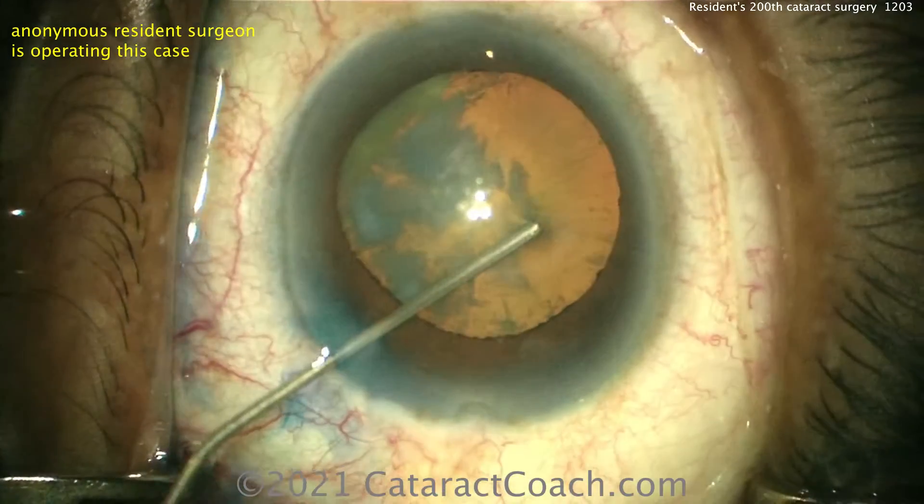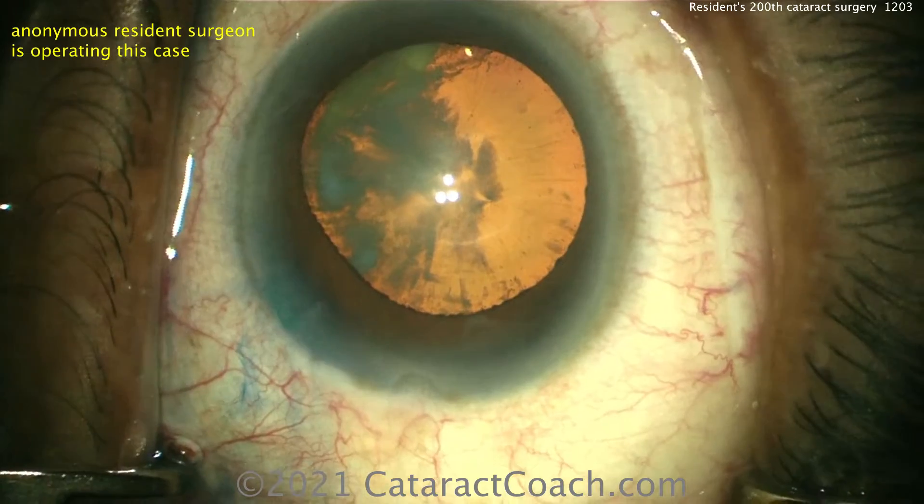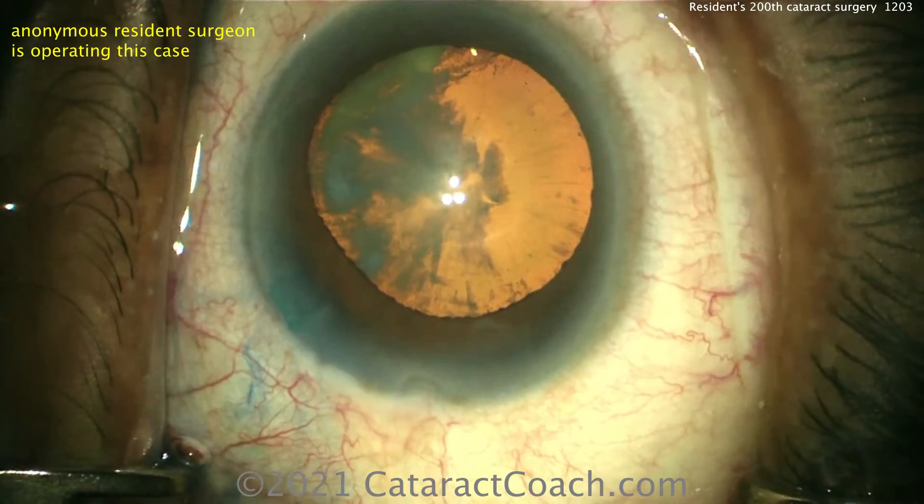The incision looks pretty good — that's a nice way of doing it. I prefer a fixation ring, but this certainly works pretty well.